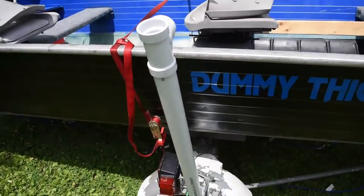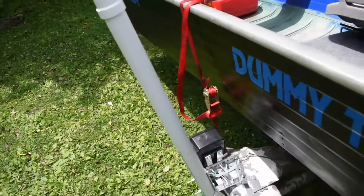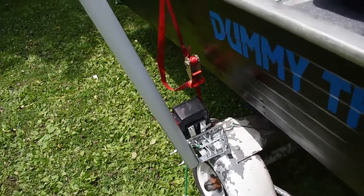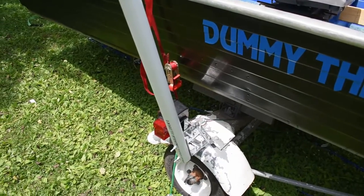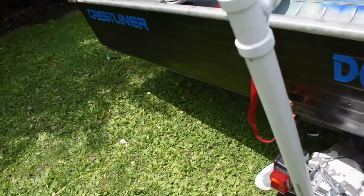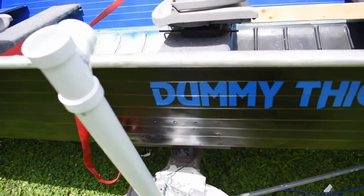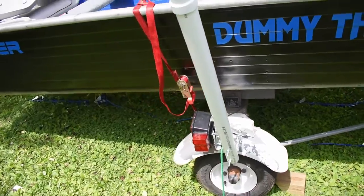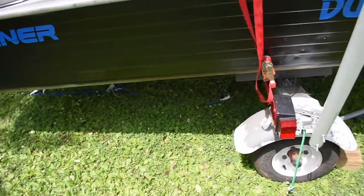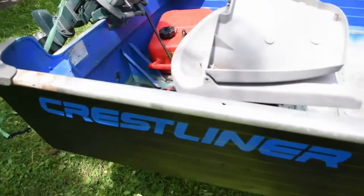I ended up mounting a PVC pipe on each side — there's one on each side. Don't ask why the T is there, it's just something I had laying around. These are to help me with backing up the boat, because the boat sits very high on my truck and when the trailer is empty coming out of the water, I can't see the trailer at all.